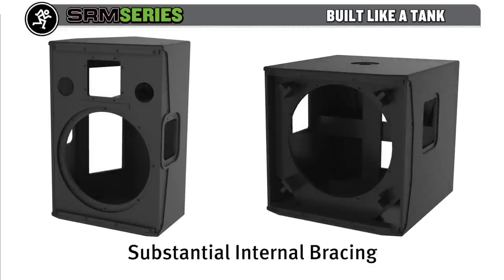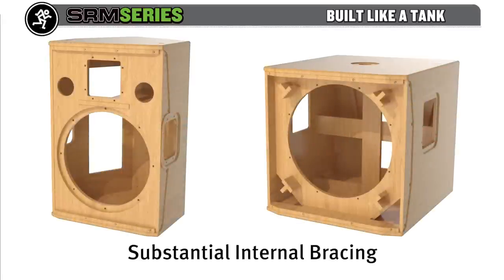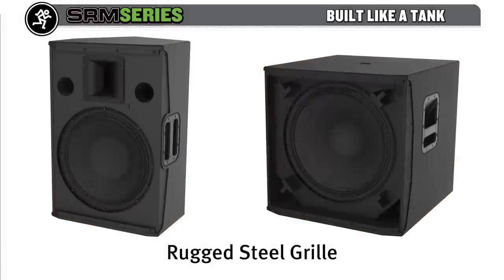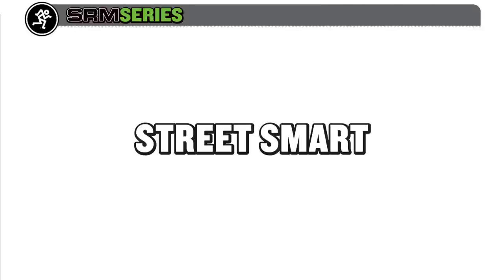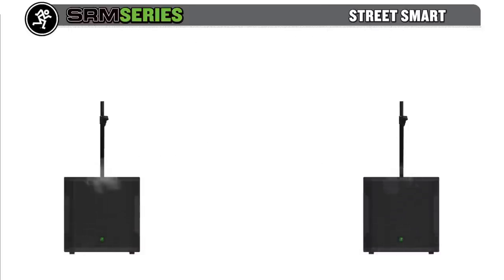yet robust, internally braced 15 and 18-millimeter poplar. Add to that the steel wraparound grille that just begs to be stomped, and you've got a speaker that not only delivers the power you crave but is also built like a tank to withstand the rigors of the road.